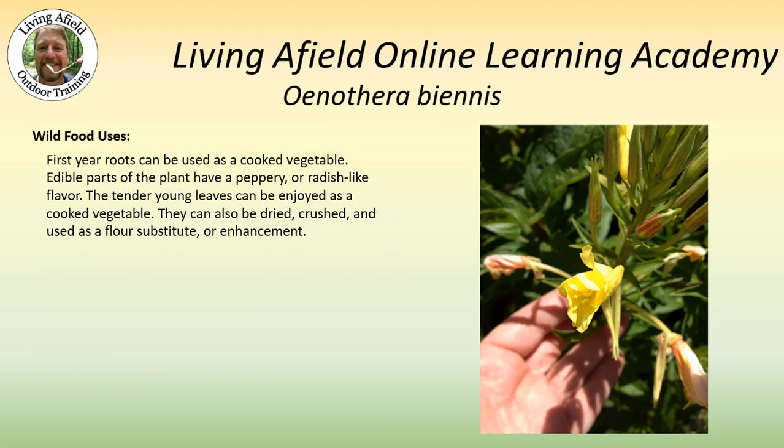First year roots can be used as a cooked vegetable. This plant has a peppery or radish-like flavor. You can enjoy the young leaves as you would a cooked vegetable. They can also be dried, crushed, and used as a flour substitute — though it actually works better as an enhancement. You would add this to existing flour because the leaves do not contain any gluten or plant proteins, and therefore you would not be able to create a bread or a muffin that is leavened.